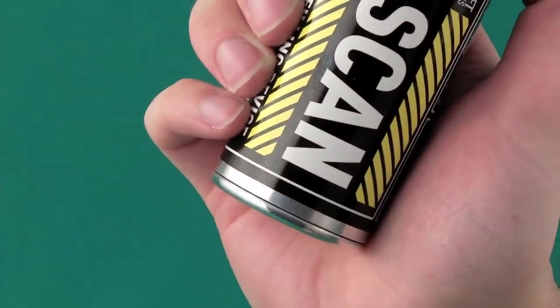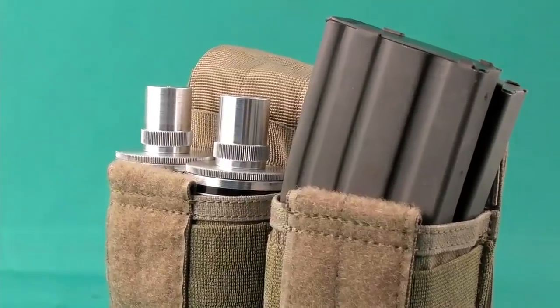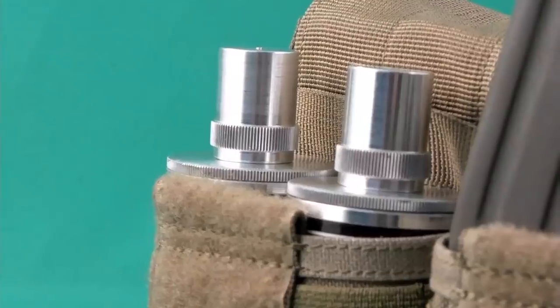The Airsoft Innovations gas can packs a serious amount of propellant into a small package — so small that you can fit 2 gas cans snugly into a double M4 mag pouch.